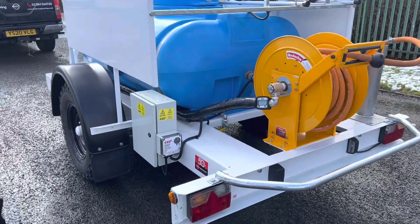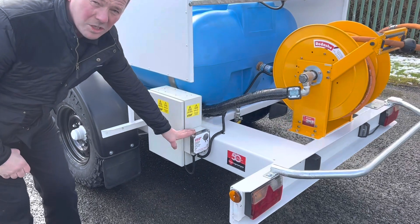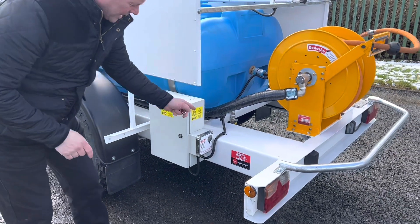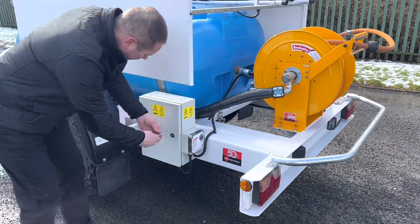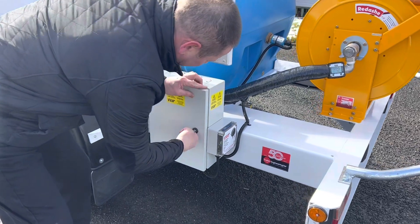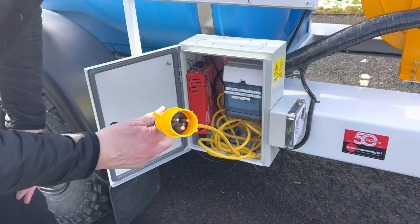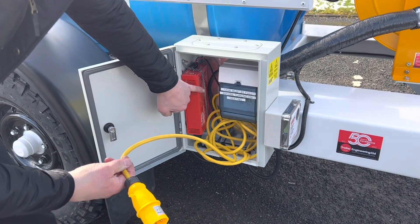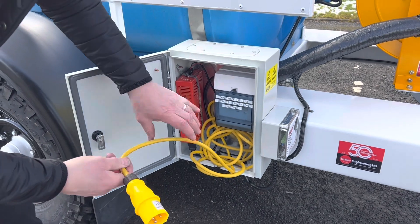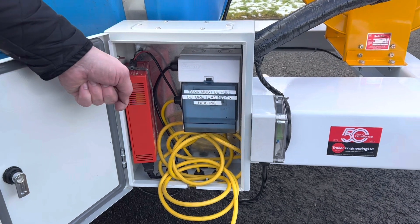Moving to the electrics: there's a thermostat that works the trace wire heating. As the temperature drops, a sensor inside will switch the heating on. You'll need to connect this to a 110 volt power supply. There's also a battery charger — plug that in for half an hour and the battery will be fully charged up.